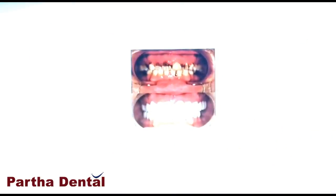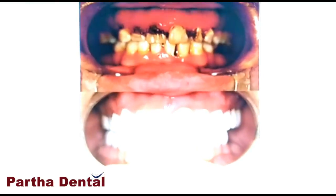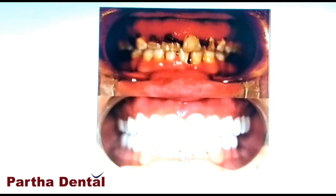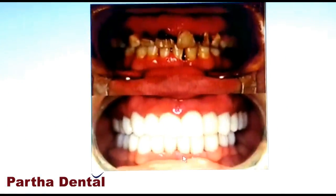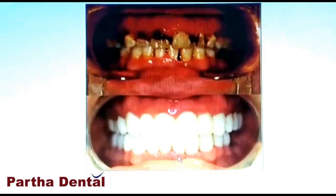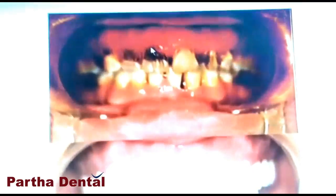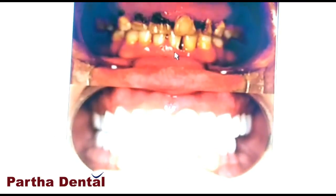If you have a patient here, you will be able to get a patient with you. There is a lot of treatment here, so we have a full mouth rehabilitation. We have treatment here, and we have a root canal, and then we have a cap.